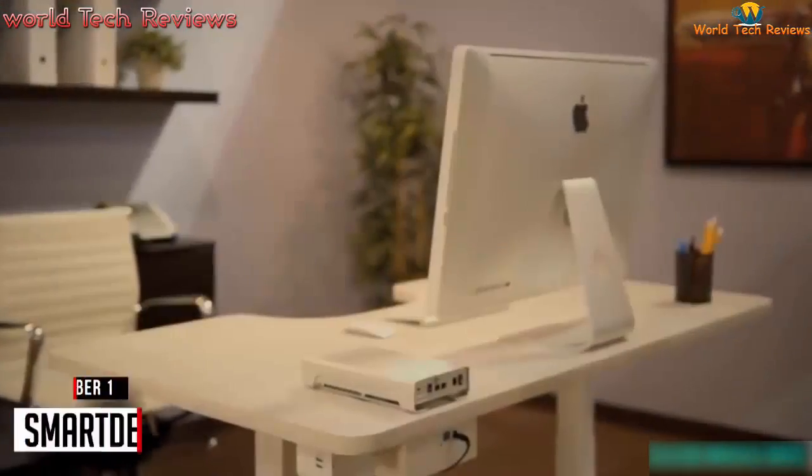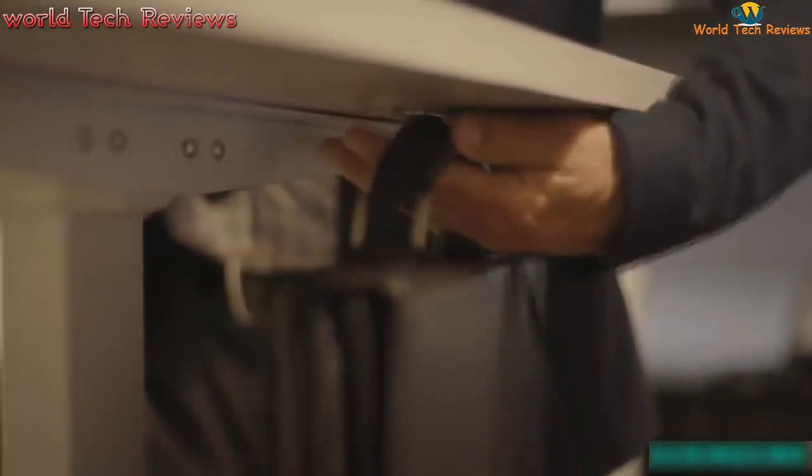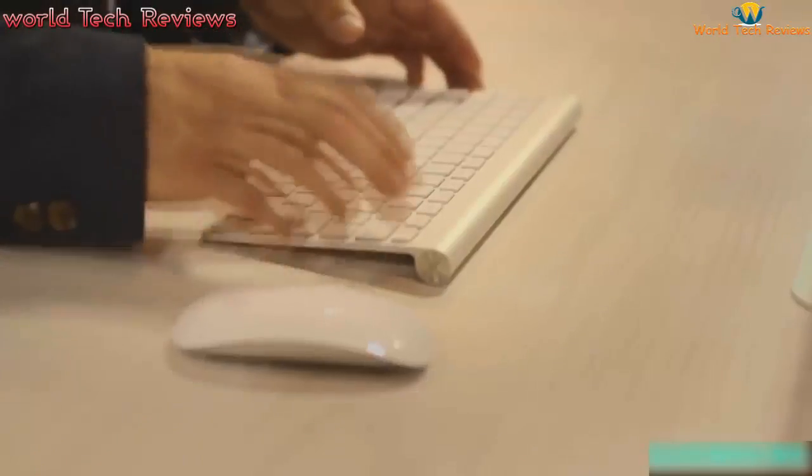Meet Taylor, the world's first ergonomic desk powered by artificial intelligence. Taylor senses your presence and automatically raises to your preferred standing height, giving you a healthier way to work. Talk to Taylor as you would to a person and she'll communicate with you using speech recognition techniques, making her the ultimate personal assistant.